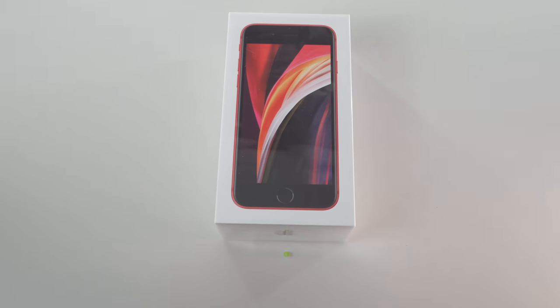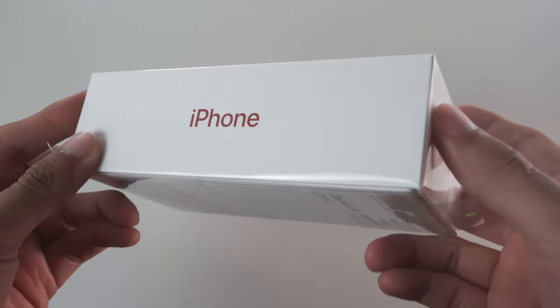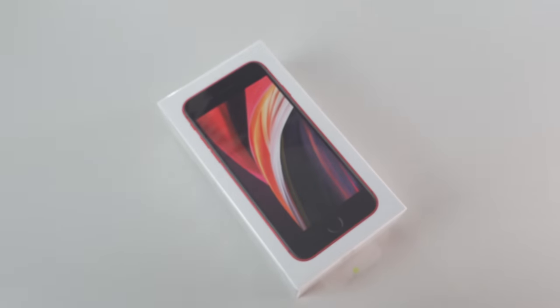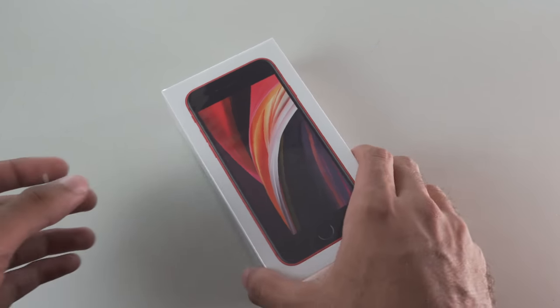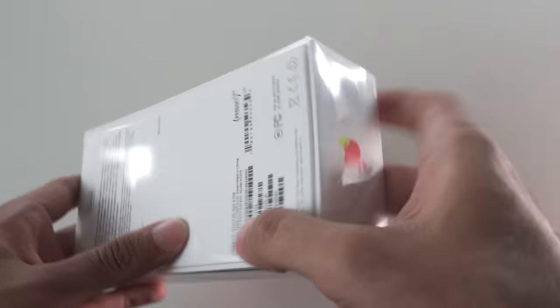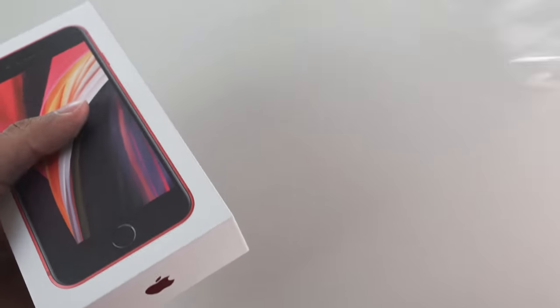On the top and bottom, we have color-matched Apple logos. On the sides, we see color-matched iPhone branding, and on the back we have our storage capacity along with what is found inside the box. But we don't want a stupid box to tell us what's inside — we want to see it for ourselves. So peel off the plastic using the provided tab and lift open the lid.